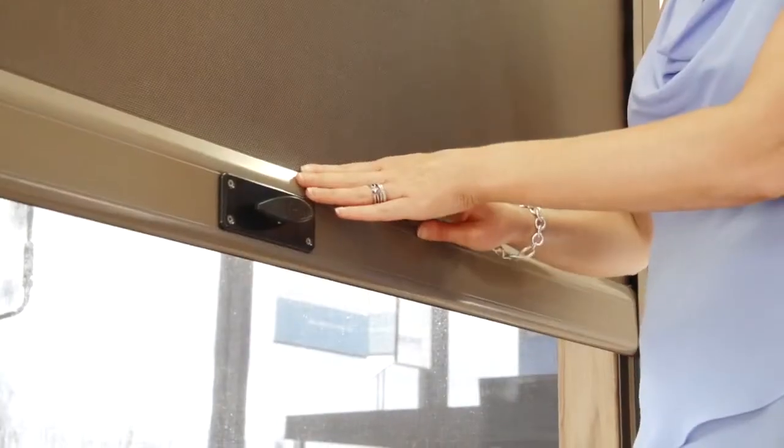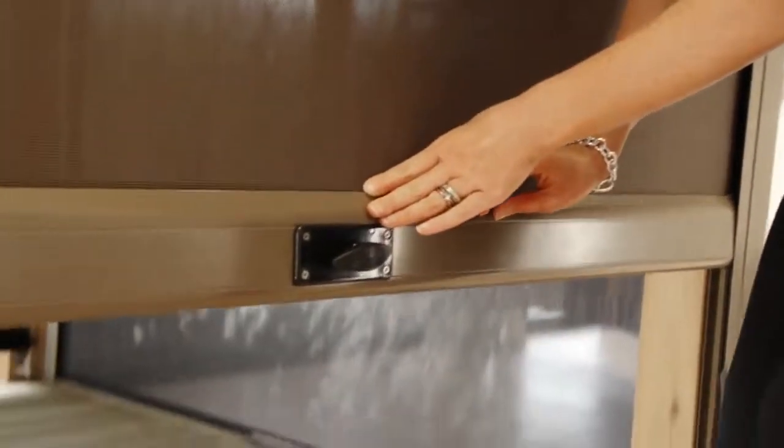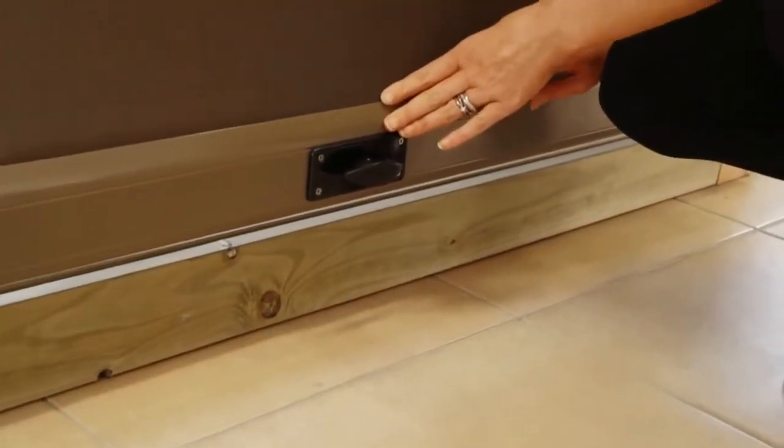This particular unit is spring-loaded, making it fast and easy to operate. It's just a matter of pulling it down and it clips into position. It's that simple.